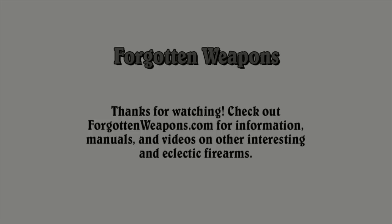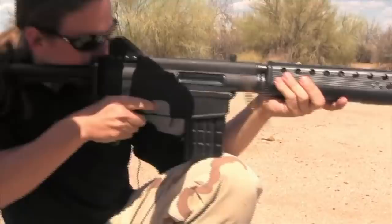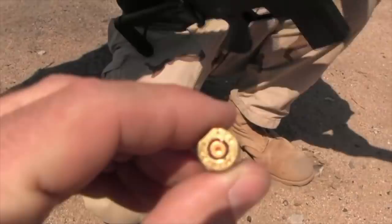Ready, set, go. It's odd. Just change. Ready, set. [Malfunction] — that looks like a dud. I thought this was pretty good ammo.